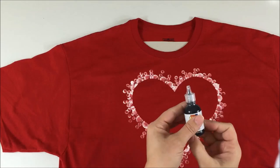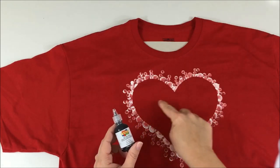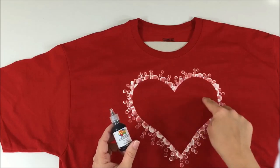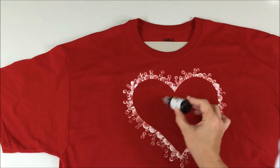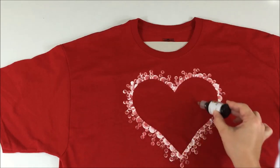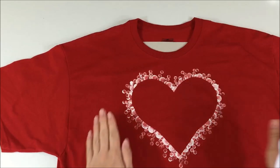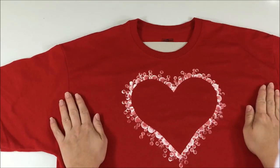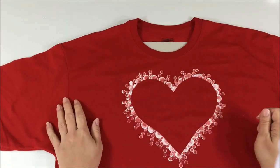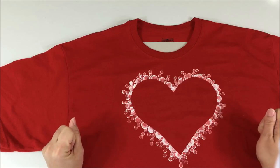Just let it dry, and then I'm going to come back and write 'love' in cursive in the center with my black scribbler. Once that's dry, my t-shirt will be complete. You guys will see the final product at the end of the video, along with some extra clips showing additional items you can do with your t-shirts. Hope you've enjoyed!